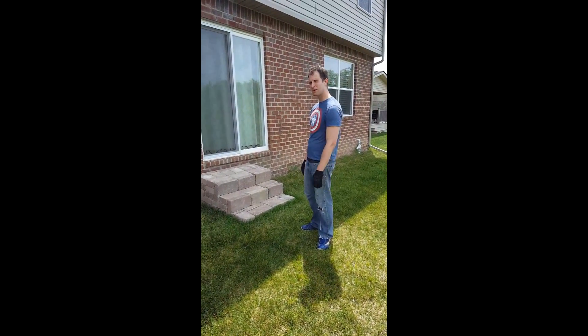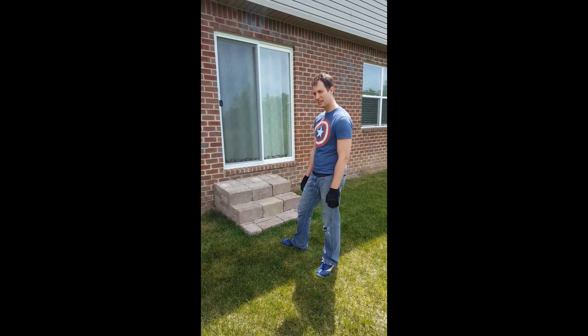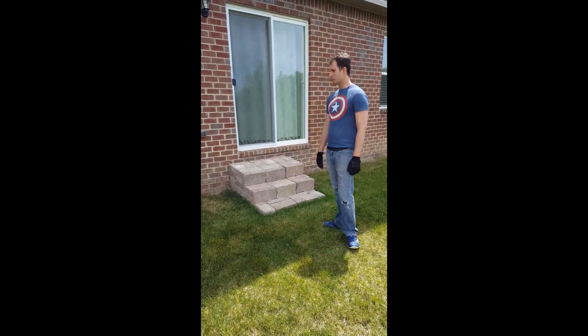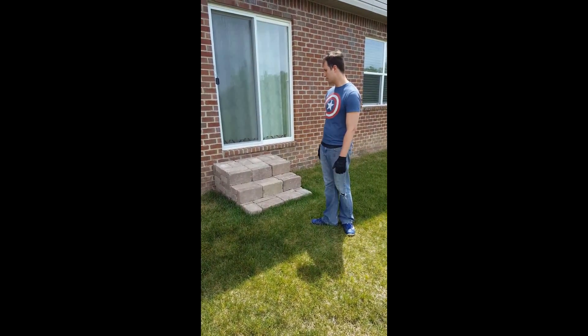Alright, hello everyone. Today we're going to work on a project known as Back Stair Steps. As you can see, I've already pre-purchased all our equipment. We have our blocks in place, ready to go.